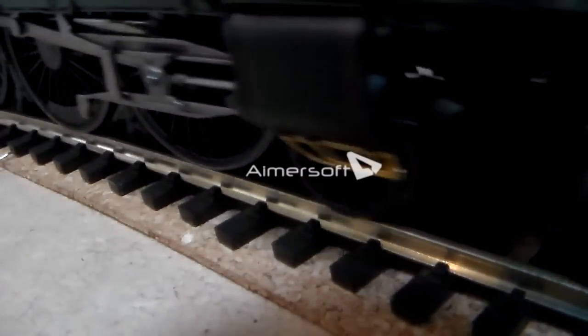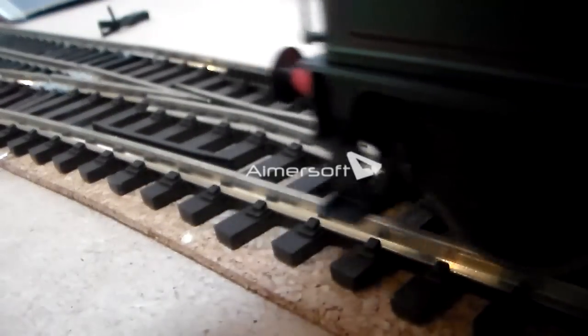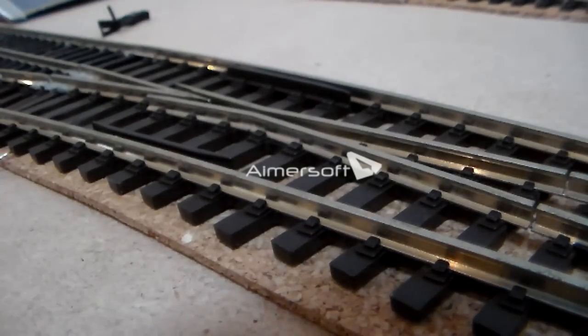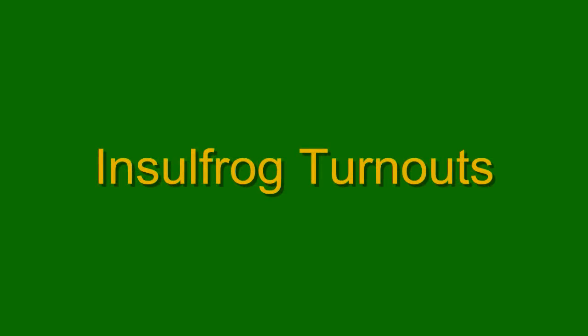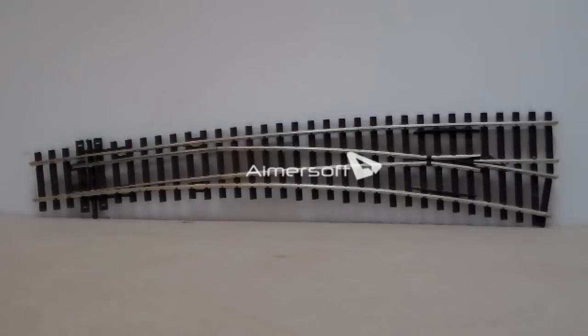I shall start by pointing out the general differences in functionality between Electro Frog Points and Insul Frog Points. To keep this video on track, I will be starting with the Insul Frog Point. This is an Insul Frog Point made by Pico.